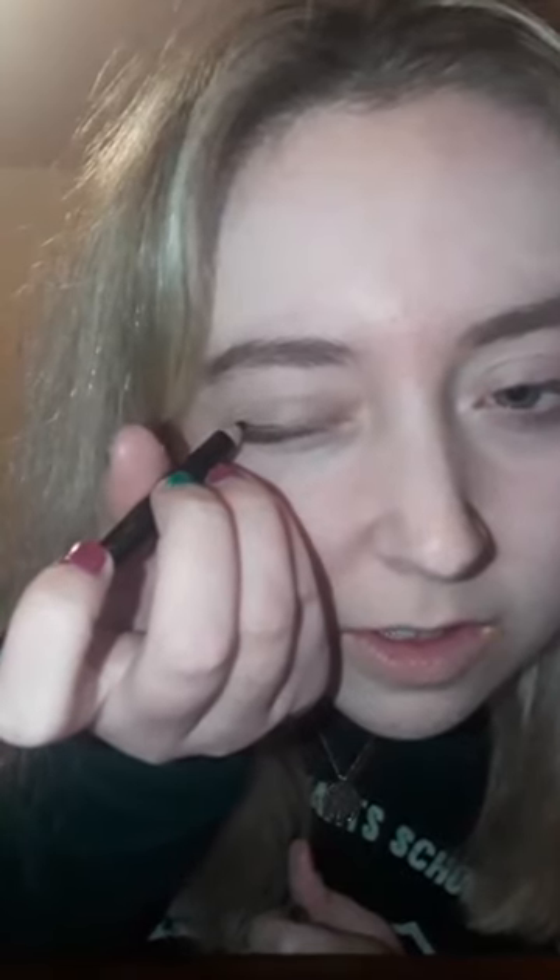Now I'm doing a bit of makeup that I've never done on YouTube before, which is eye pencil, as this is part of the Halloween look. So we'll see how this goes on YouTube. Oh god, I feel like it's going badly! I've practiced a few times, I'm still not very good at it, but yeah, that's the eyeliner done.